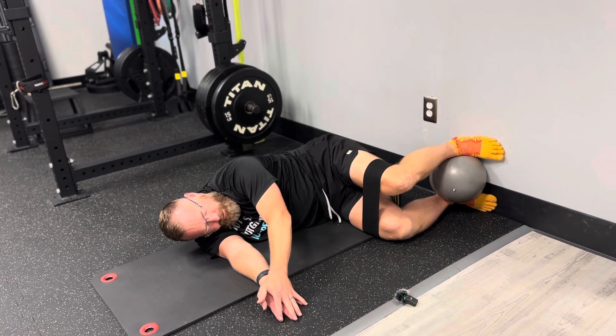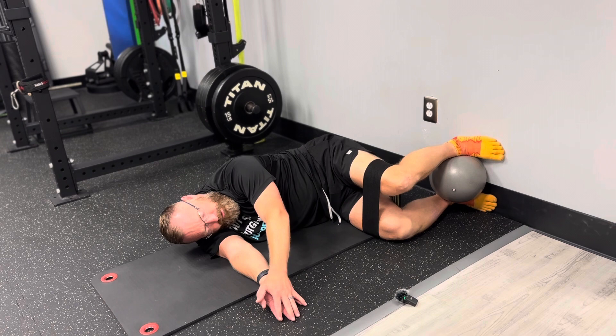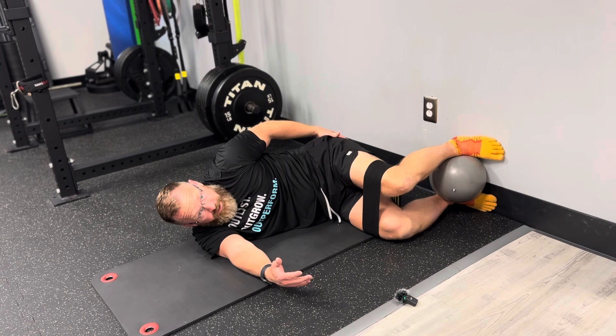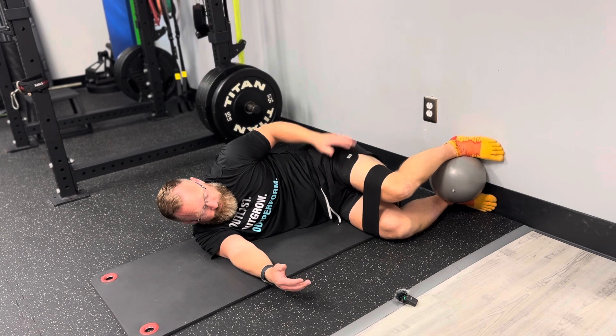I'm just holding it steady, just breathing easy. We're going to hold this for the prescribed amount of time and just see if we can feel this backside working really well in the glute.